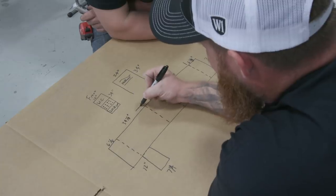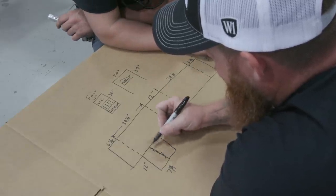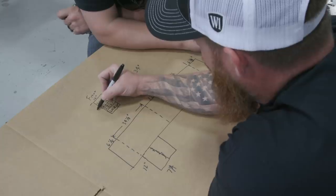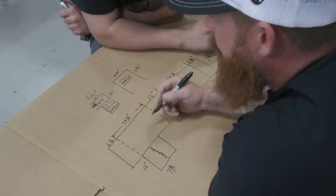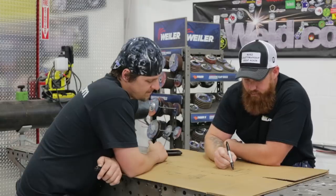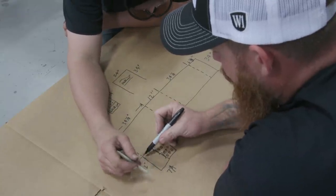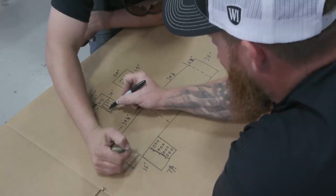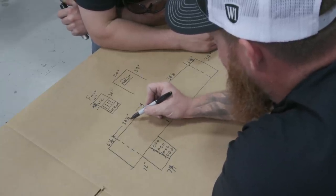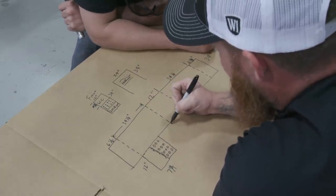We'll have another thirty-four and an eighth on the other side, and then our rod storage. We need to see what material we have left — fourteen and three-quarter inches is what we need for the water cooler. Once we get over to the plasma, that's gonna give us our exact dimensions. We can do our takeoff from there and get everything cut out. Rod storage goes up in here — twelve inches wide. Since fourteen and three-quarters is our critical dimension, we'll take that from the thirty-four and an eighth and put that on the bottom, so we have fourteen and three-quarters from here to here.